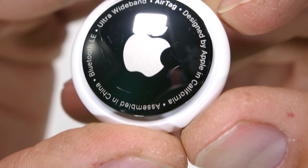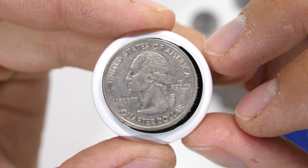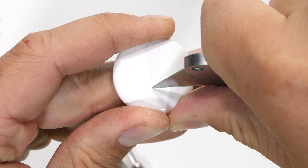Not a big deal of course — I'll talk more later in the video about how to hide the scratches. The metal plate is about the same size as a US quarter. The back of the AirTag is rounded and made from white plastic, which does a better job of hiding the scratches.